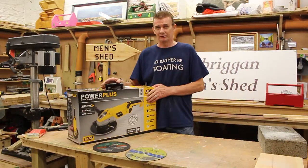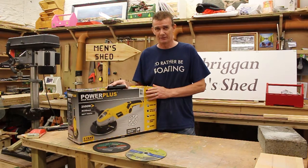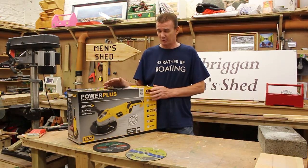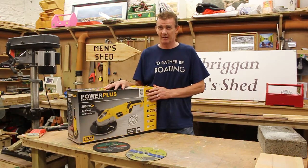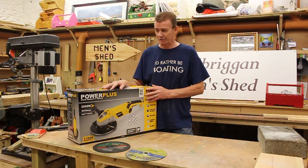This iron is made by Power Plus. Not a very well known make in Ireland, but they have been well established in Europe over the last 50 years. It would be similar in quality to a Bosch or Black & Decker. I just want to take you through some of the features and show how it works.